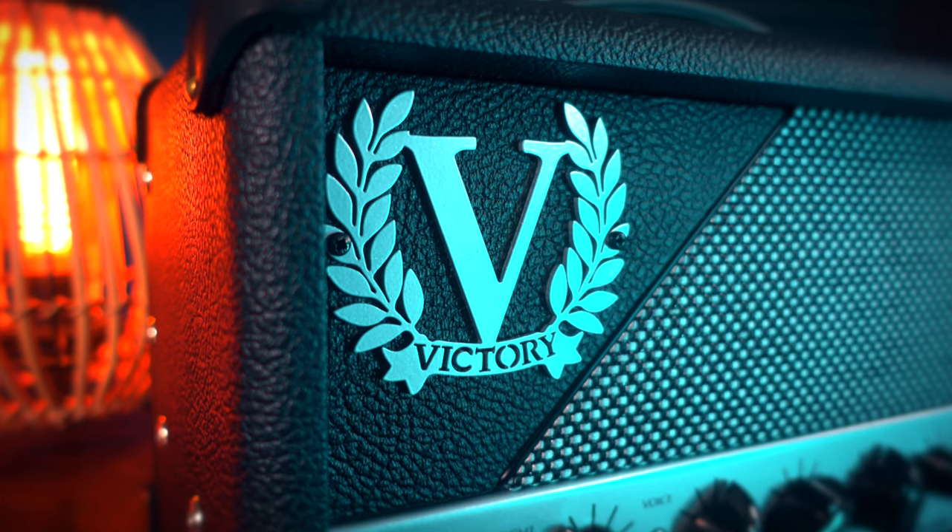First off, let's talk about what the Victory Deputy is all about. This amp comes from Victory Amplification, a company renowned for crafting high-quality boutique amps in the UK, and for a couple of years now they're claiming their rightful place in the club of the top boutique amp builders like Freedman, Tone King, or Magnetone.